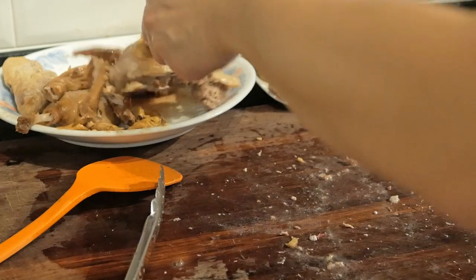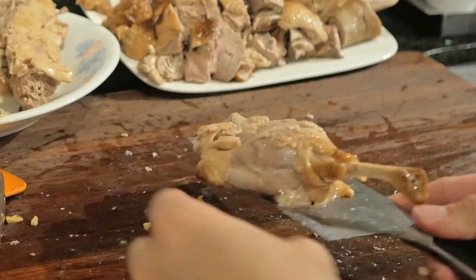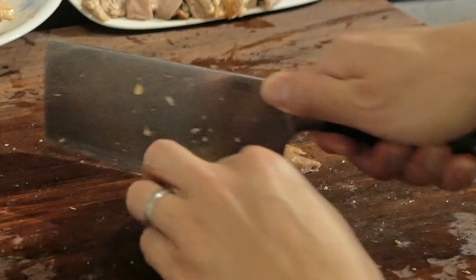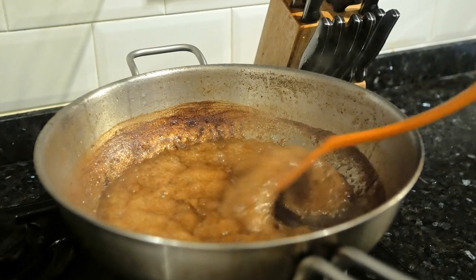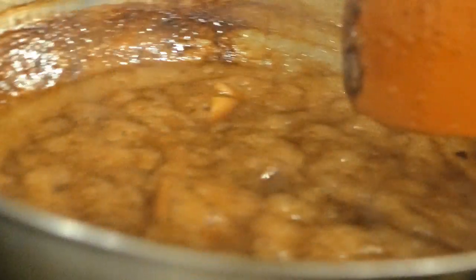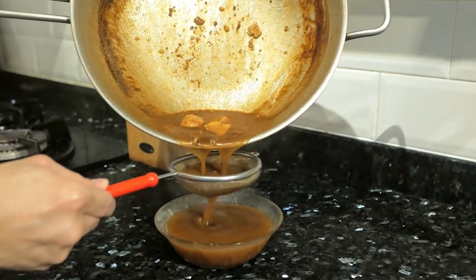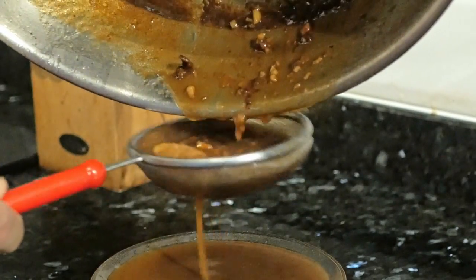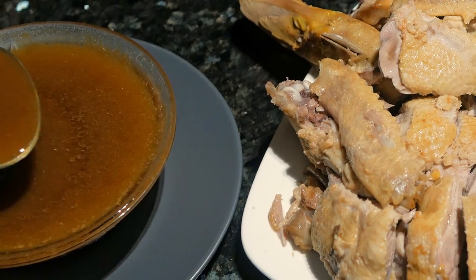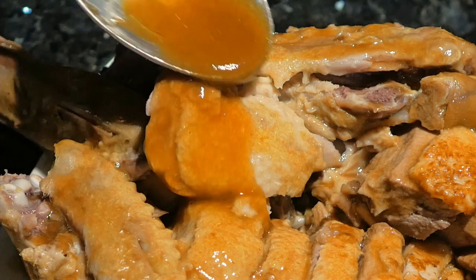Once that's done, work on the duck legs and finish with the wing pieces. Our sauce has now reduced nicely and thickened up. Strain it to get all the little debris out — all the flavor has already been extracted. Pour this glaze over the duck as a final step; it adds beautiful color to the dish and all that condensed flavor is absorbed over the meat.